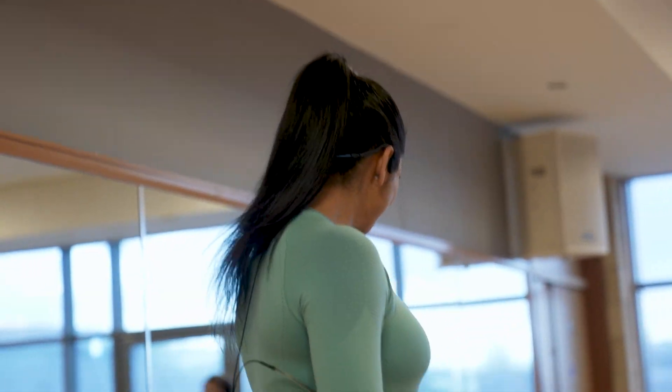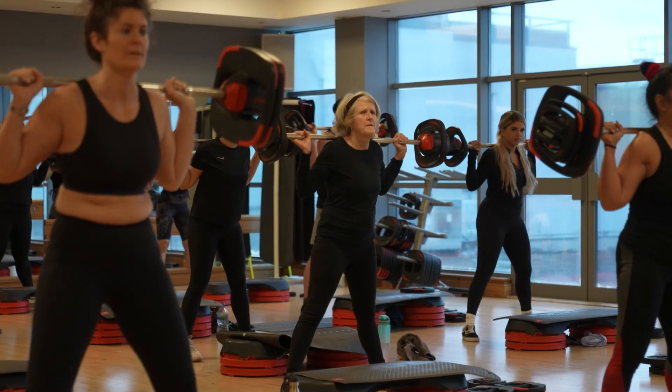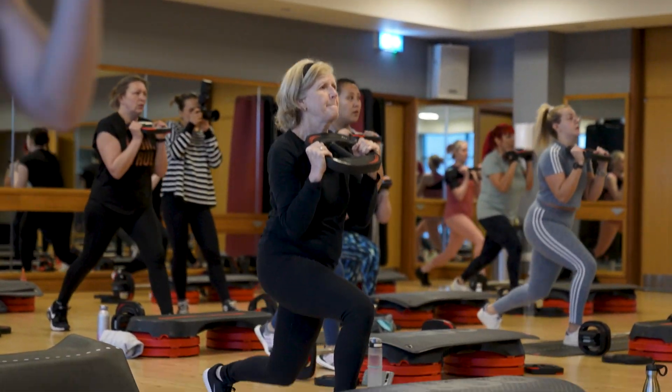Hey everyone, I'm Hira Shah. I'm a personal trainer, Les Mills Body Pump instructor, and a yoga instructor. Body Pump is an ultimate resistance training workout to get you fit, healthy, and toned.